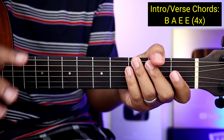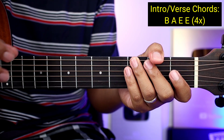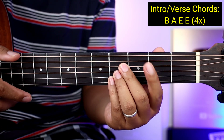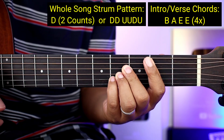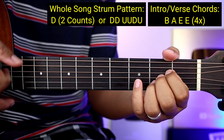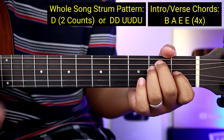Paano naman yung kanyang strumming pattern para sa buong kanta? Bibigyan kayo ng dalawa — pili na lang kayo kung ano yung gusto nyo. Ito yung una: isang down lang kada chord, so isang down pero two counts. Pag down — one, two — tapos lipat kayo ng chords: one, two, tapos one, two, one, two.